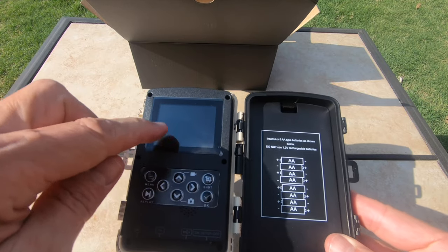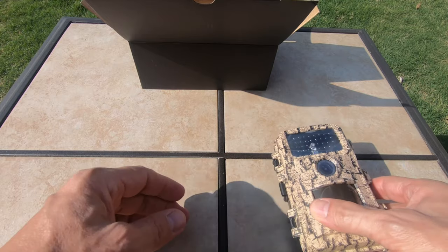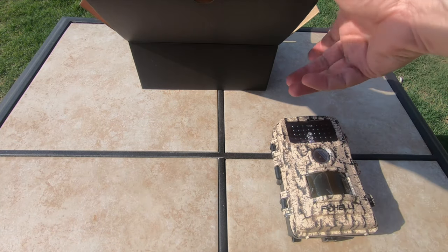Very easy touch controls. You do have a color LCD, so you can look at pictures or watch video. Just really nicely made, actually. It's very surprising.